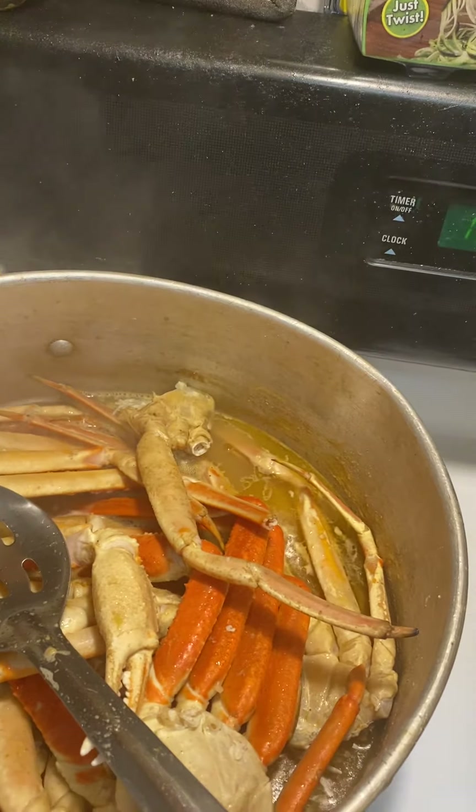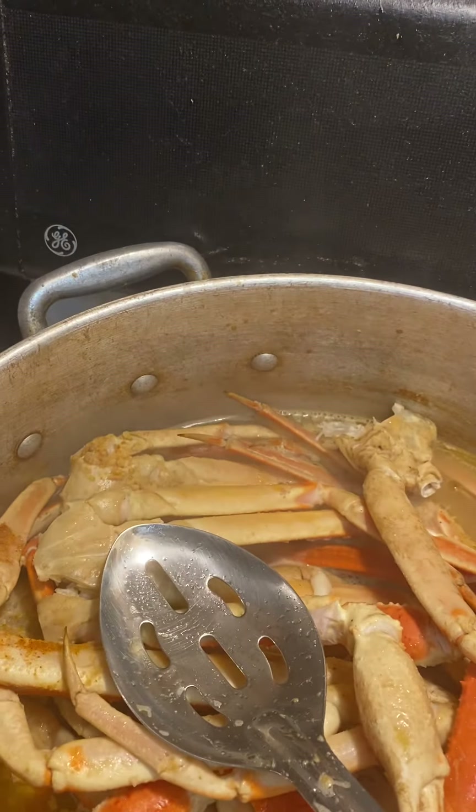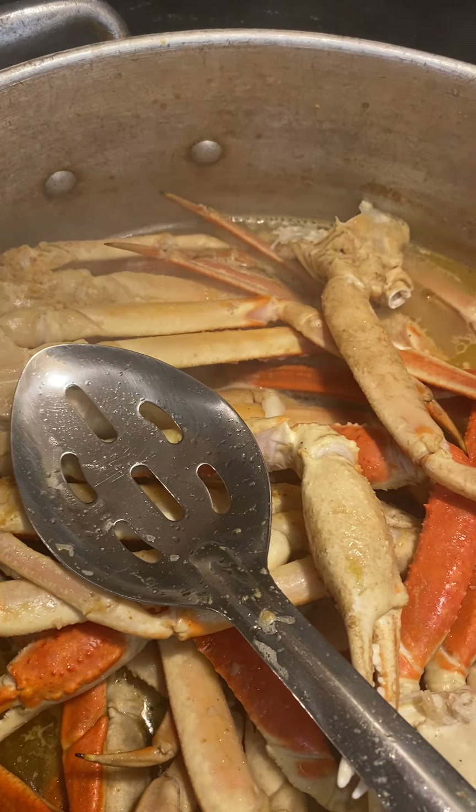Just give it that flavor, and I'm going to make some garlic butter. I'm going to season this with some real good garlic butter.